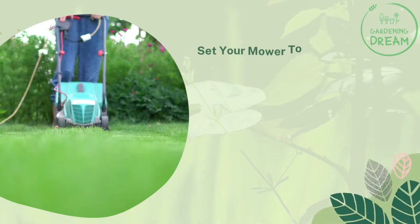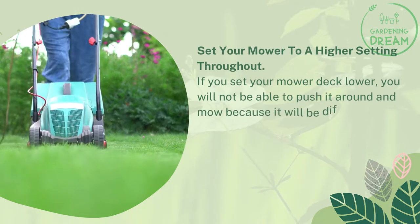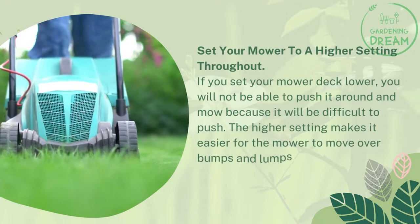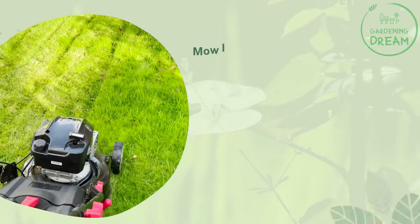Set your mower to a higher setting throughout. If you set your mower deck lower, it will be difficult to push around. The higher setting makes it easier for the mower to move over bumps and lumps in the lawn without bouncing off the ground.